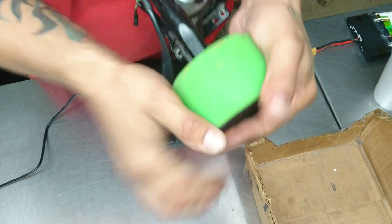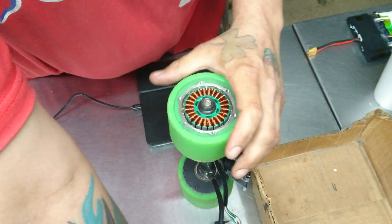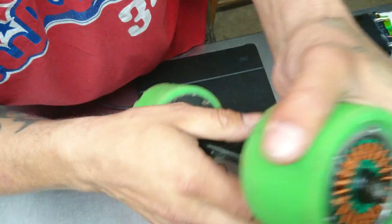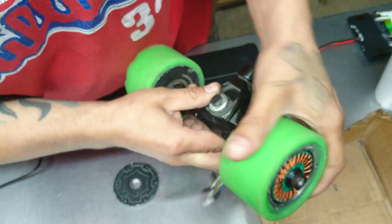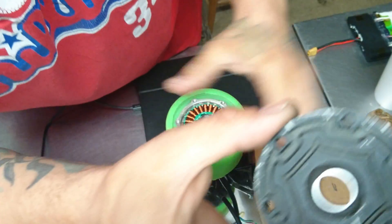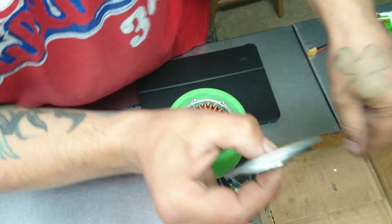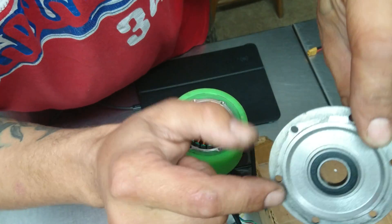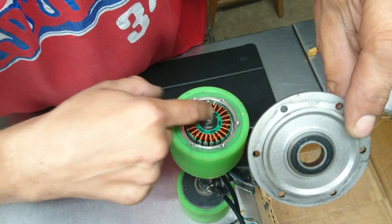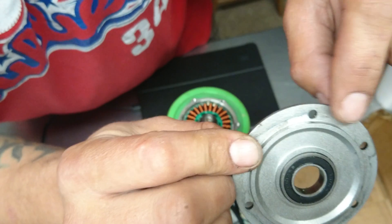This cover doesn't spin freely without it on because that cover has a bearing in it — see that bearing there in the center. It's got a bearing in it, and this cover keeps that motor directly in the center with these screws.